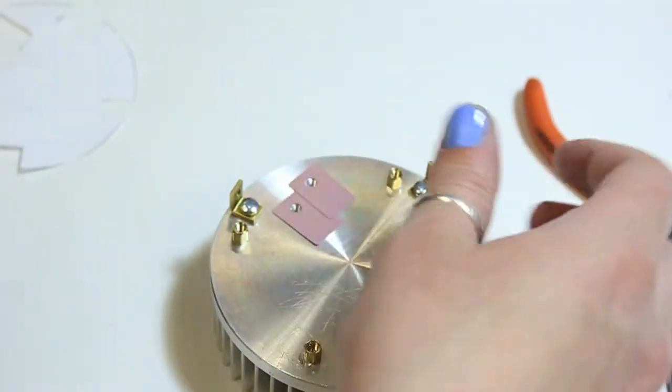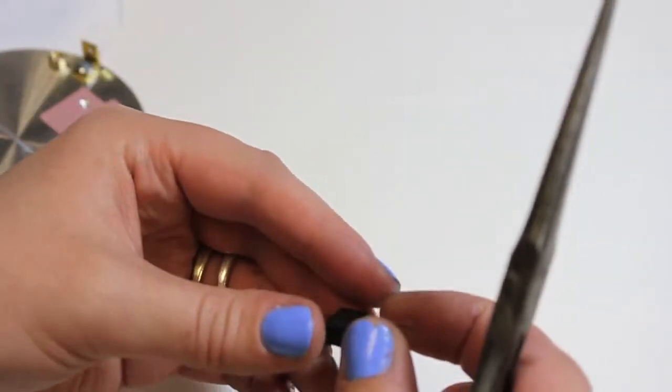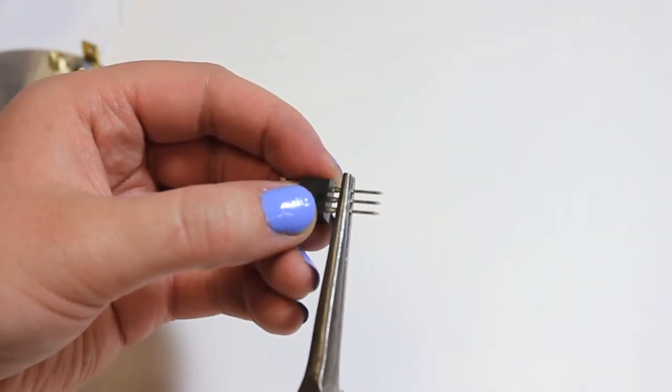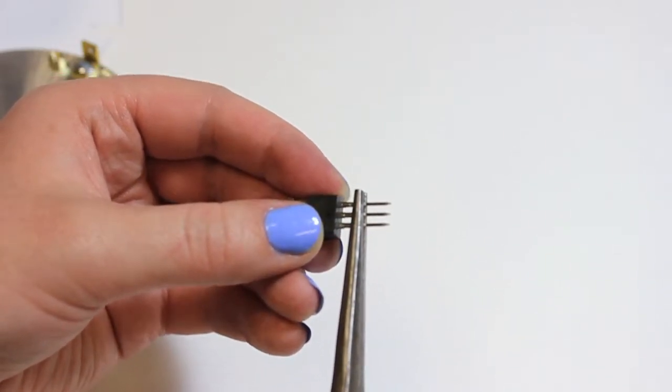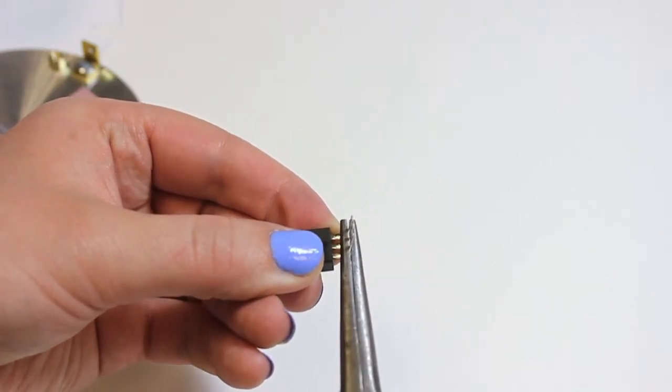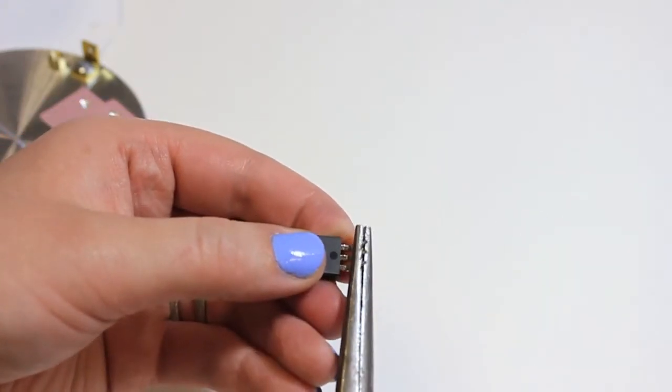Using pliers or your fingers, carefully bend the IGBTs into a 90 degree angle at the point where they become thinner, right about there.